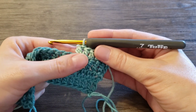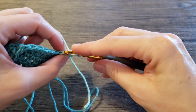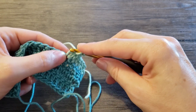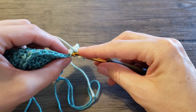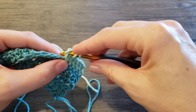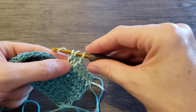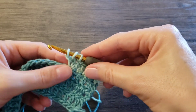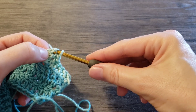And to continue, now we yarn over and we insert the hook under these two loops — this is our chain — in this chain. Yarn over, pull up a loop. Now yarn over, pull through one loop, which will make the next chain. Yarn over and finish double crochet in a normal way.